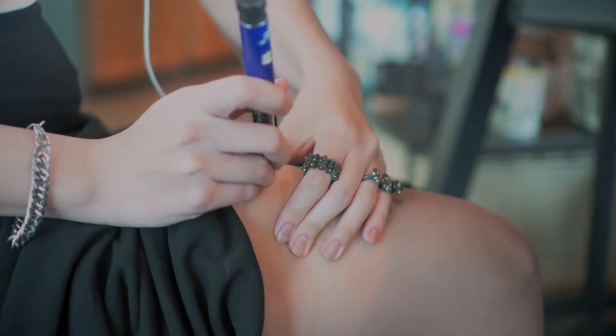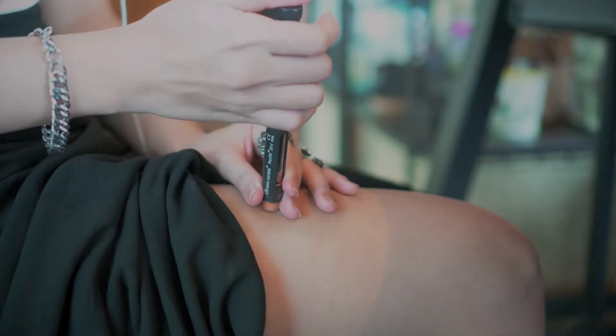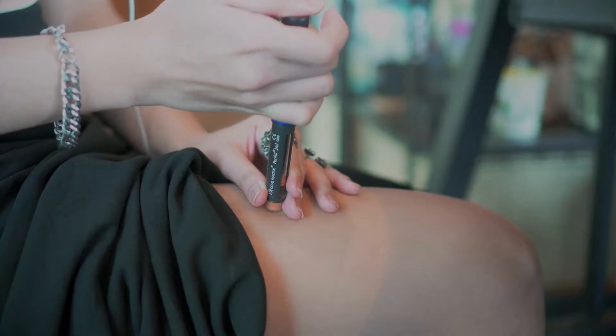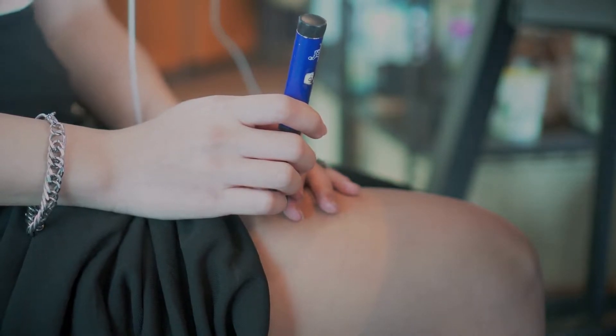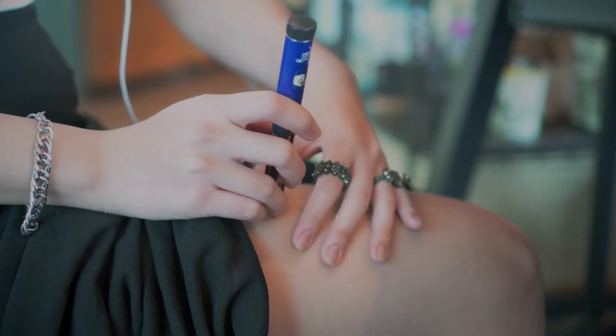Do clean your skin before you inject. Clean your skin with cotton dipped in isopropyl alcohol, an alcohol pad, or soap and water before you inject yourself. Wait 20 seconds for the area to dry before you inject. This helps avoid infections. You should also wash your hands thoroughly with soap and warm water before you handle any needles.